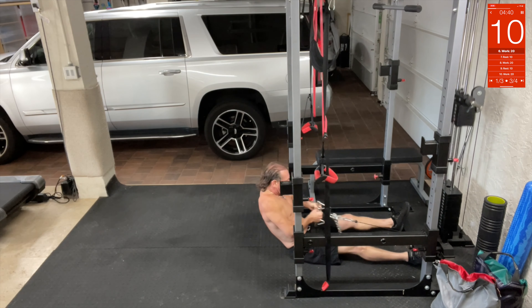Tricep press downs — these are going to be rough. Take that same cable, let's go one lighter, 60 pounds, and we're going down and we're going to press. Tricep press downs right here. Press — we're not letting it go all the way up. Press.